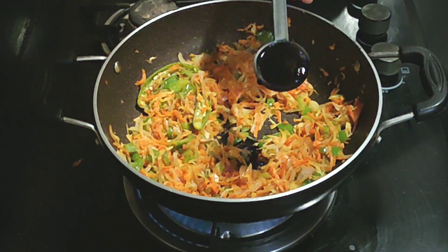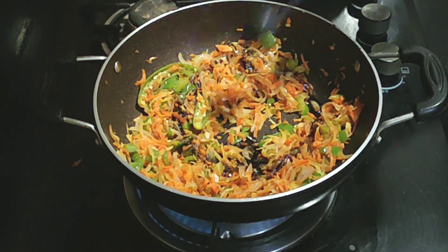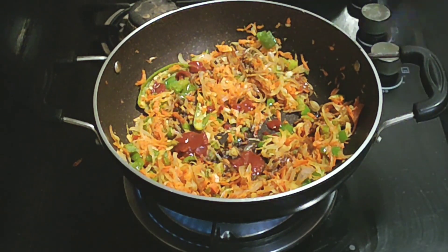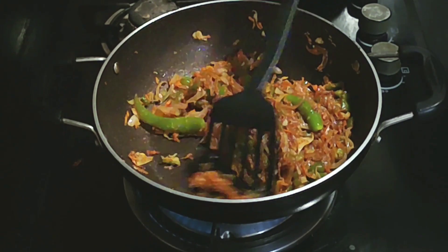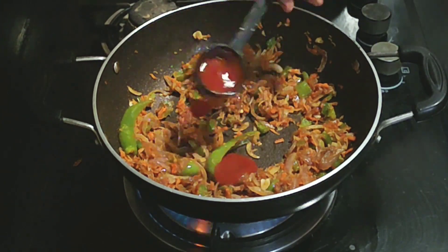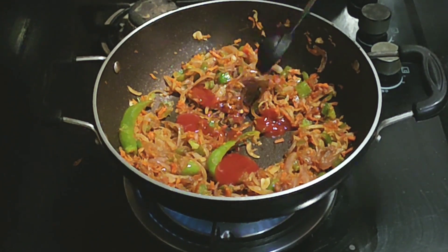Add 1 teaspoon of soya sauce and chili sauce. You can add some chaat masala or curry masala, and 1 teaspoon of tomato ketchup. You can add a good sauce of your felt preference.